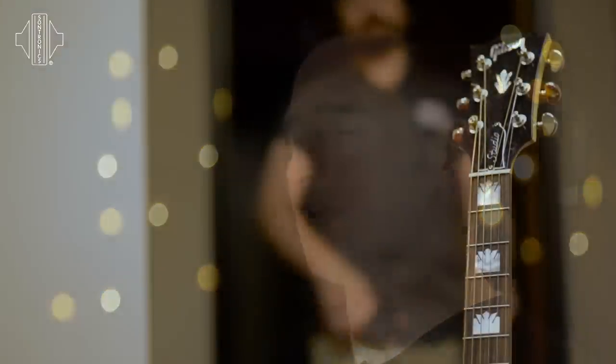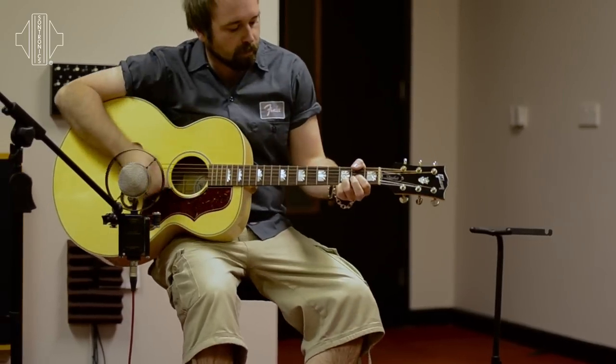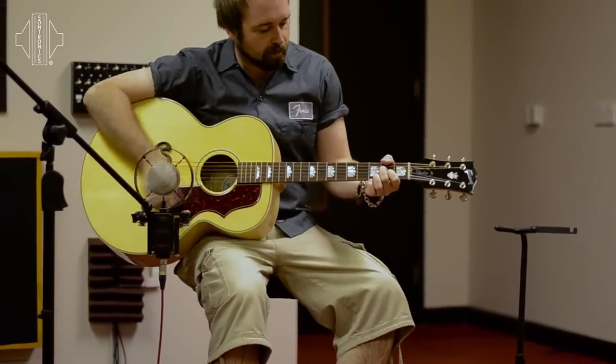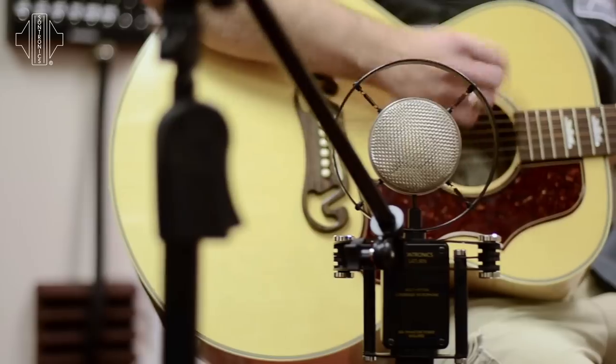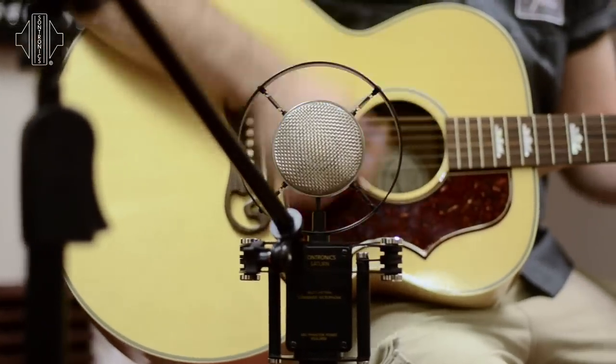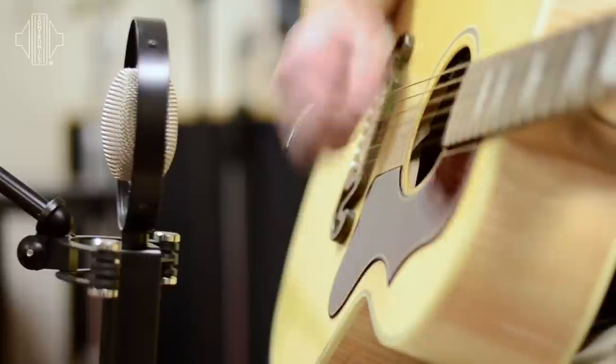The 125 hertz cut is actually quite specific. We found that whilst developing the microphone, when recording something like an acoustic guitar — especially the large bodies of country jumbos — they tend to be very boomy by the very nature of them being a large wooden box. Without actually compromising the tonality of the guitar, we found that the 125 hertz point was exactly right to give you all of the body, all of the presence, but none of the boominess.